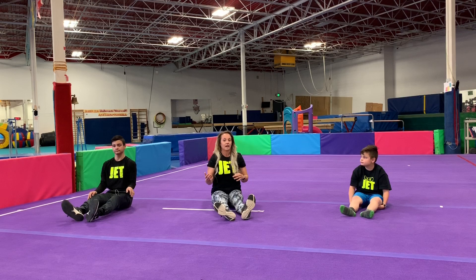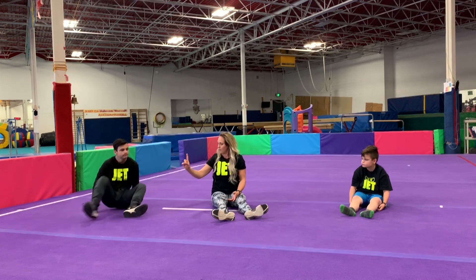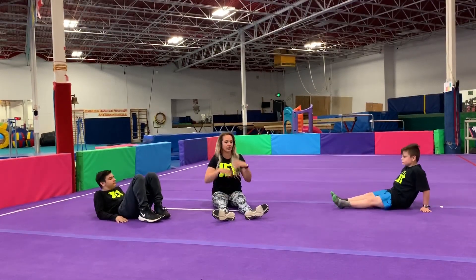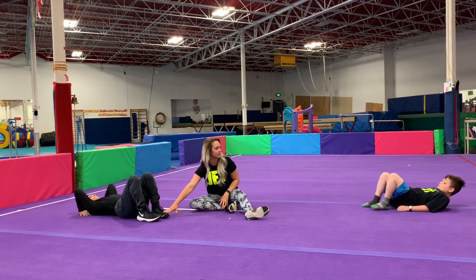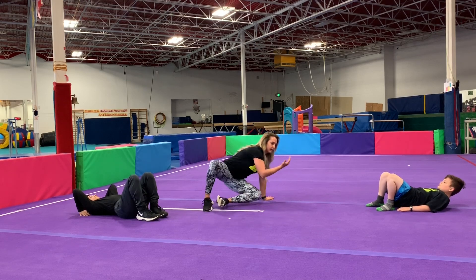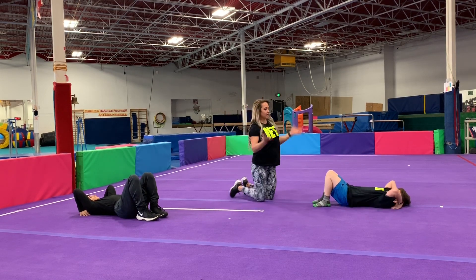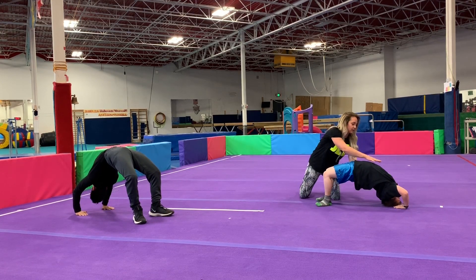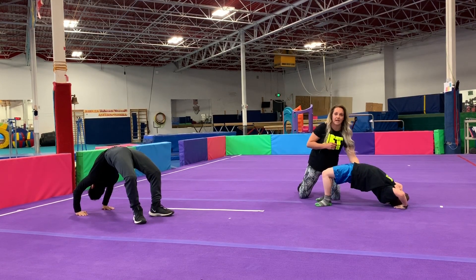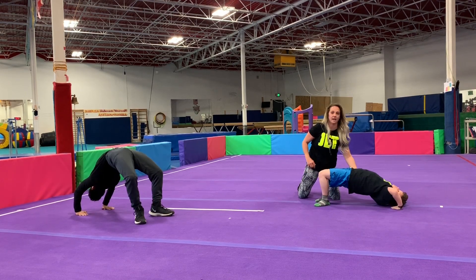We're going to do another stretch now — we're going to do bridges. Lay on your backs, put your hands by your ears and your feet by your bottom. Try to push your heads off the ground — push your bodies up. If you can't get your head off the ground, that's fine — we're just pushing up as high as we can. Hold it for a count of 10... and down. Good job, guys.